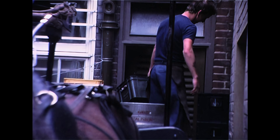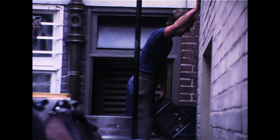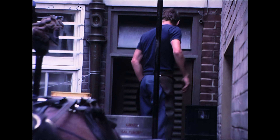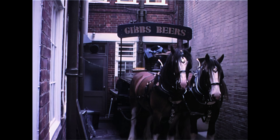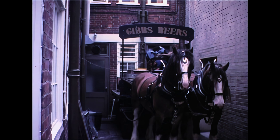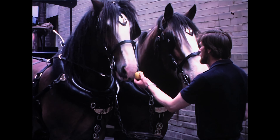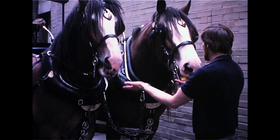Quite a few of the landlords and landladies like to feed the horses when they arrive. Personally I'm against titbits, but carrots preferably. Apples are a concession. But sweets and sugar — definitely not.